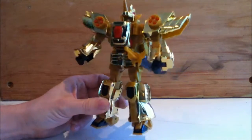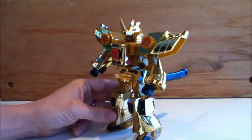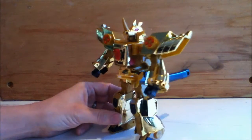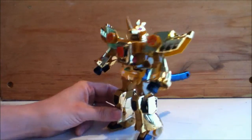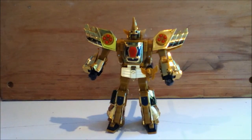But I think the robot mode is really cool looking and totally justifies the — believe it or not — $6 I spent on this. And definitely compared to the kind of quality you see in a lot of these KO figures, this guy's great. I really like him.